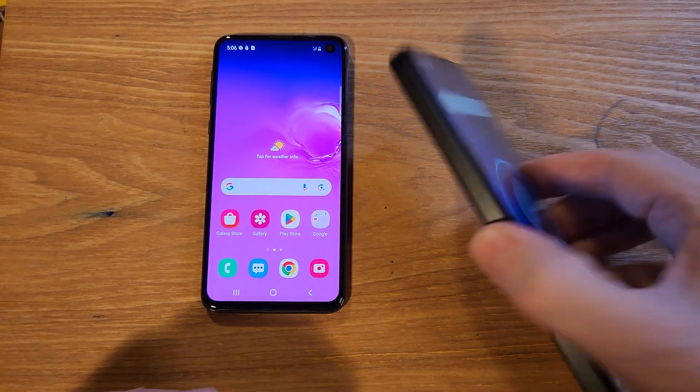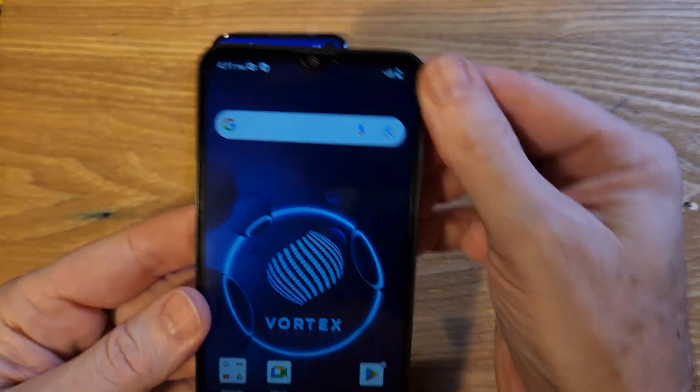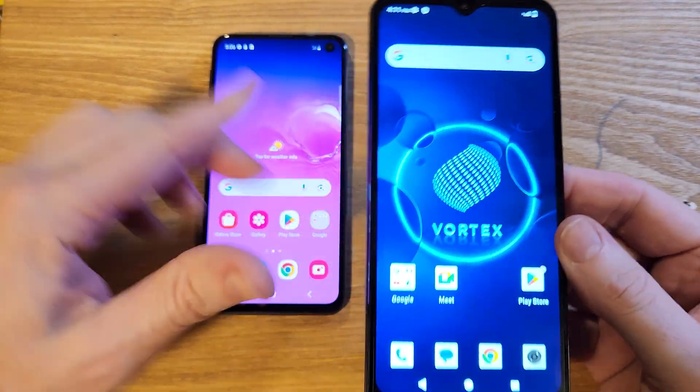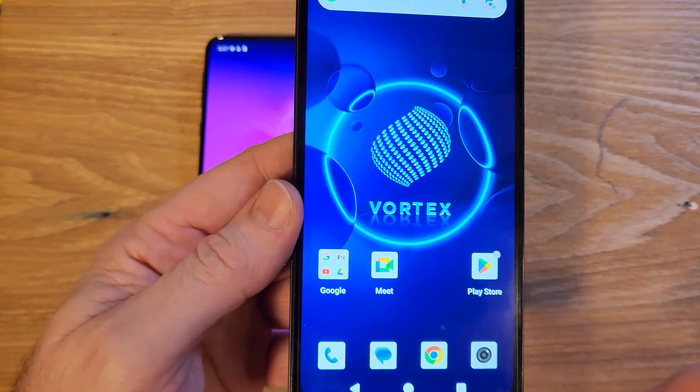You have the Vortex J24 — easy to identify with its raised camera panel. It says Vortex squared, and you want to know if your phone can go a little bit faster, even though it's a budget phone. The answer is yes, and I'll show you right now.